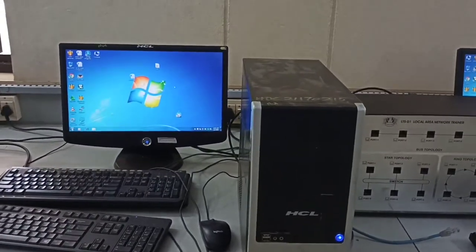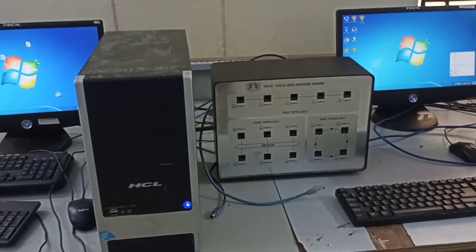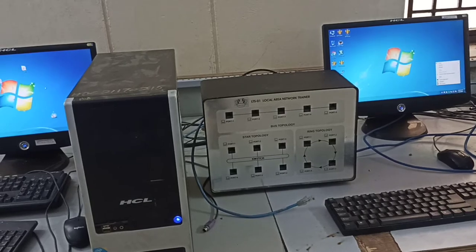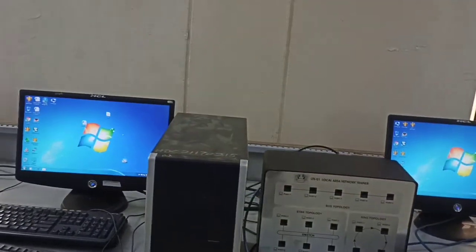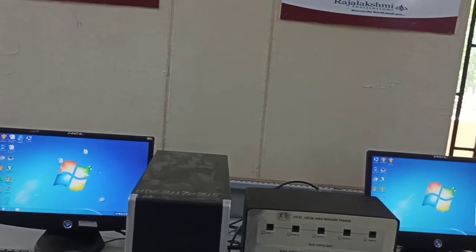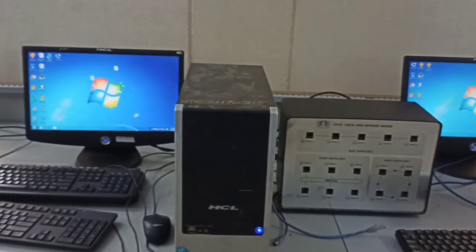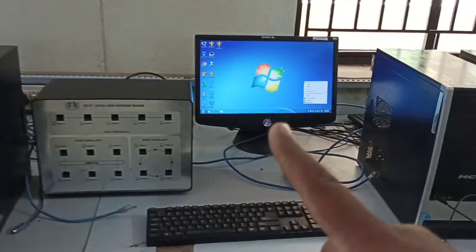In order to do an experiment, you need at least three systems. For star topology alone you require four systems. We will mostly not be using ring topology because it requires four systems at a time, so if time permits we will do that. But the operation is the same as bus topology. System one is here, system two is here, and system three is here.